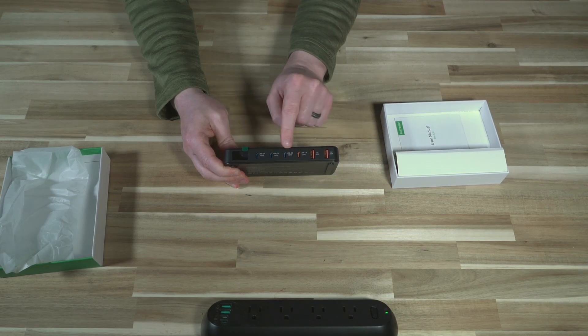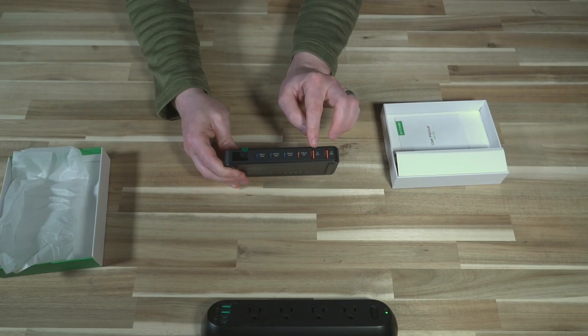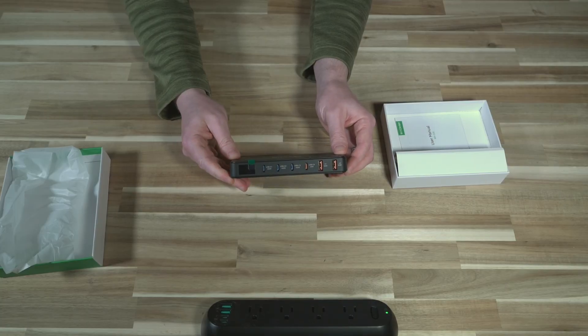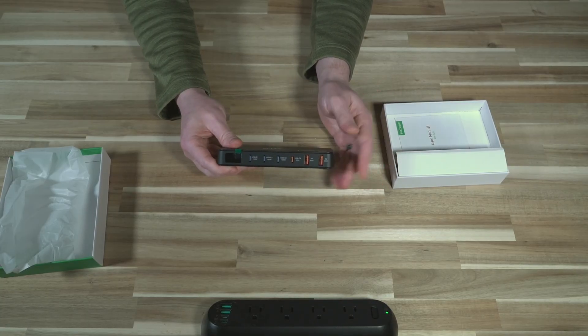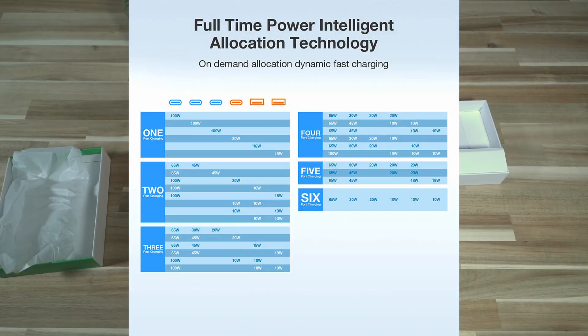These three ports in blue max out at 100 watts, this one maxes out at 20, and these two here max out at 60. The manufacturer provides a detailed chart — I'll put it on screen — that tells you what the maximum wattage will be for each port when everything is plugged in. It charges faster with fewer things plugged in, which is what makes it intelligent.